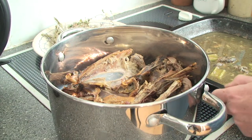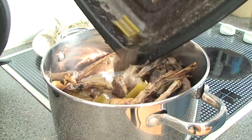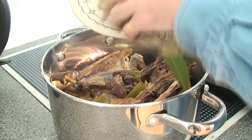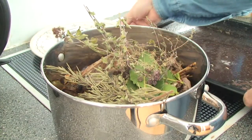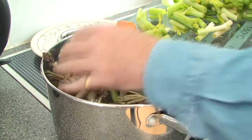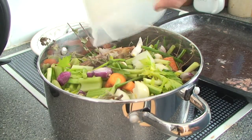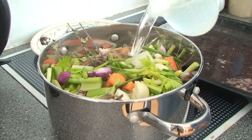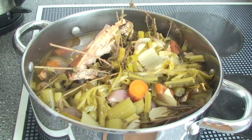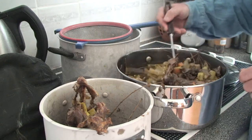Into the pan you put the pheasant or chicken carcasses and pour in the juices that they were cooked with, plus any bits that came with them. Add in the herbs and your chopped vegetables. You can chop them reasonably coarsely, then cover it largely with water and apply some heat to it. When it's come to the boil, leave it simmering for about an hour and then you need to strain it.